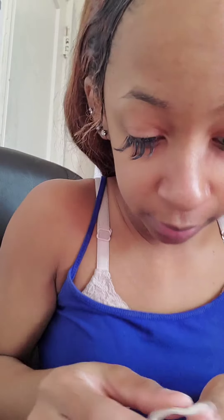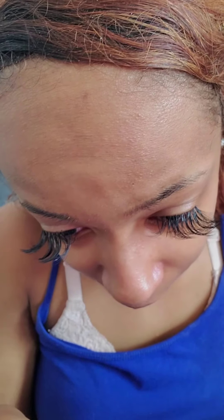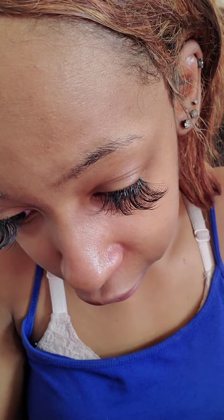Excuse my glasses y'all, these have got to come off very soon. Lucky for me my cousin is going to redo them in time before I head to a birthday party, which I'm happy about. For first-time wearers of a specific contact, please make sure you soak them in your solution for at least six hours before wearing them for the first time — always make sure you do that.